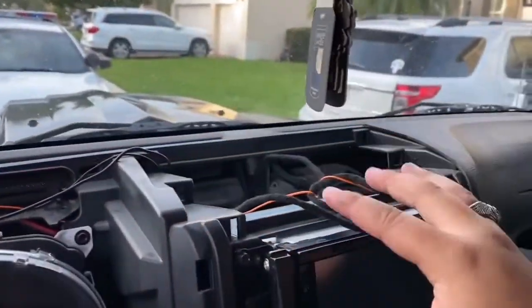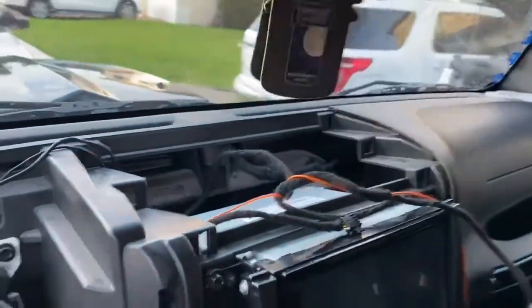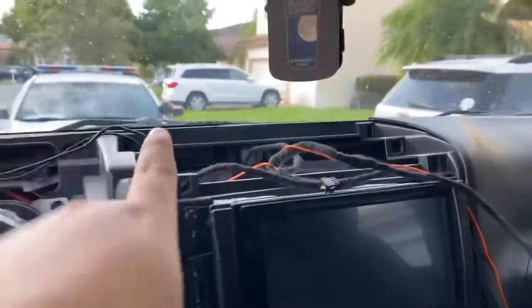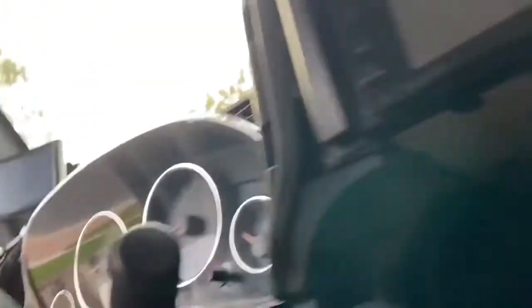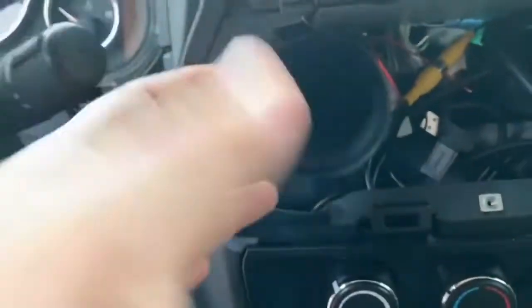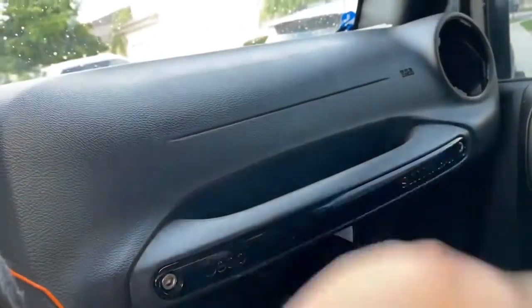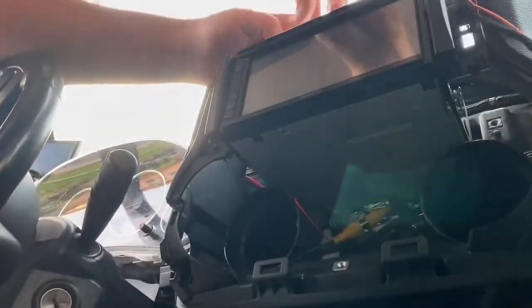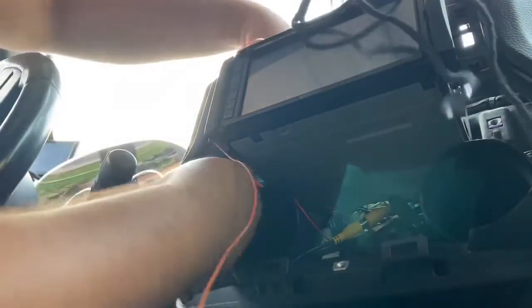Once you run it through there, bring it down. You have space in here and space over here, but stay away from the radio so you don't have any interference. I'm going to run it down through here — you can see all that space. There's a harness for one AC vent and then the other; from there we'll pass it through here and go back up.